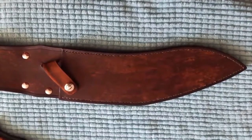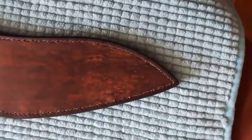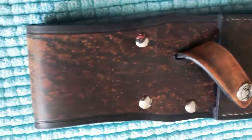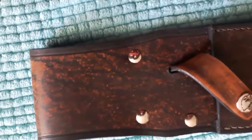Here we are with the final stage of our beautiful Sandstorm Kukri. This is the beautiful leather sheath in a terracotta pattern, 9-10 ounce leather, with a nice little wasp waist at the back for holding everything together.